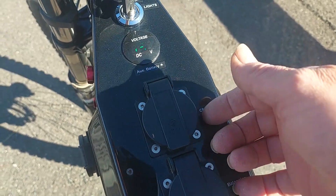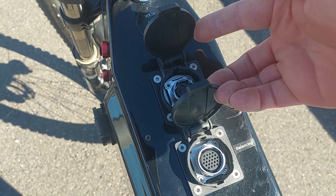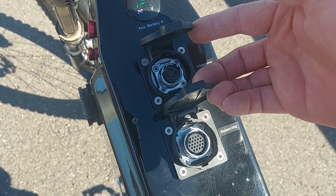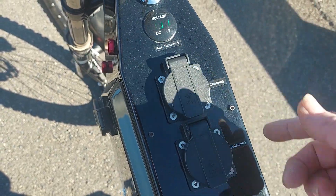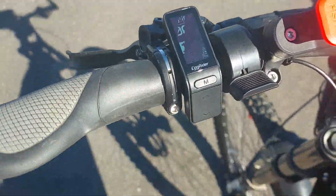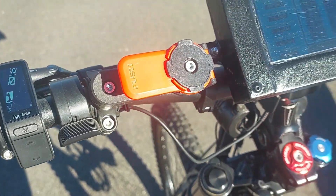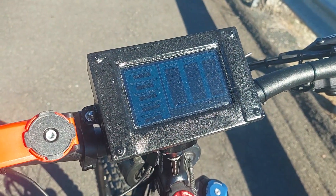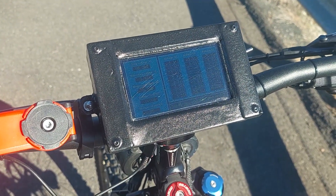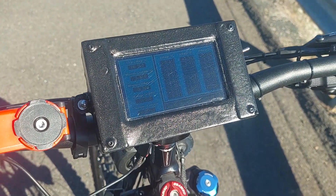I changed out the charging ports to modern aluminium-housing charging ports — they're just nicer, though they did have to be modified to fit into the existing outlets. There's also the actual 24s cell log display I made up and put in a weatherproof box, which I've siliconed up and plastic-dipped to stop dust getting behind the screen.